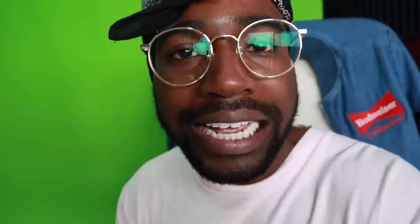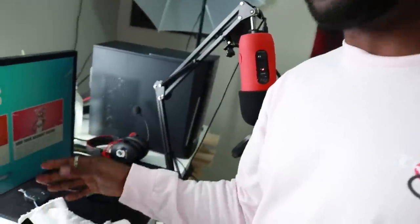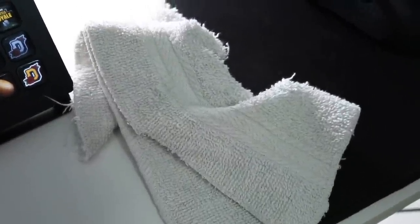Some of you guys know the definition of sweaty gameplay — just meaning you are trying very hard. But for me it actually means that I'm literally sweating, so I like to keep a cloth right here, just for my hands. Every like couple of games I'll wipe off. If I put my hand sweat rag on eBay, would anyone buy it?